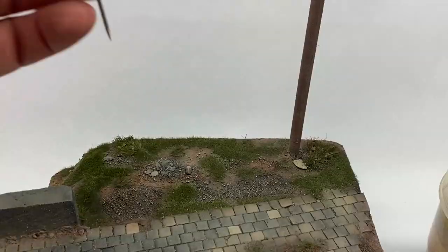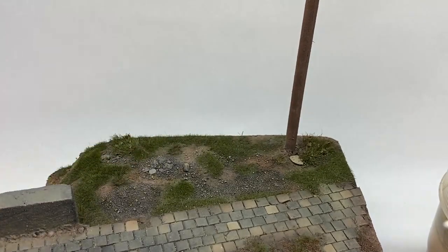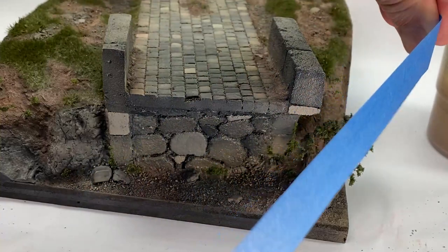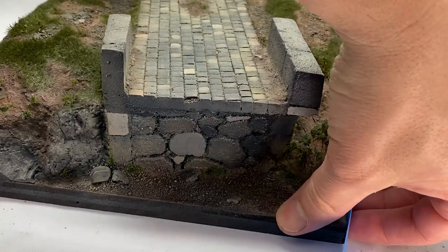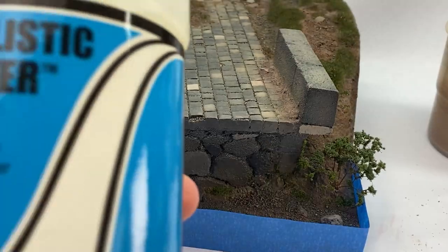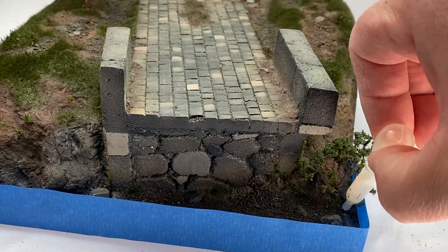Then it was just a matter of putting everything together. The last step is going to be the water — you want to do this last so you don't get any static grass or anything in there. And once that's dry, that's it.